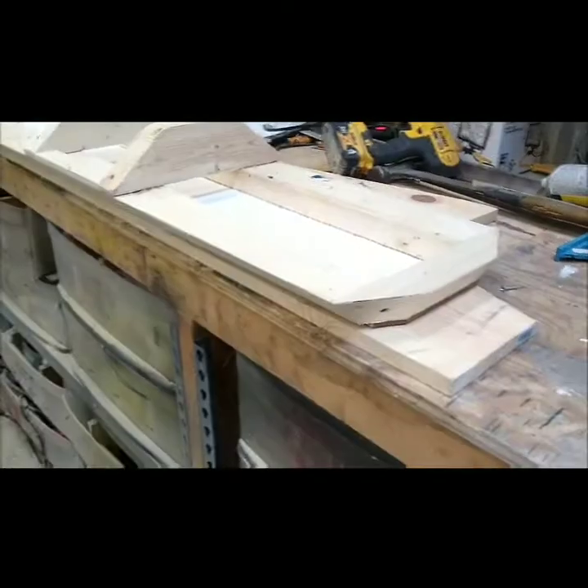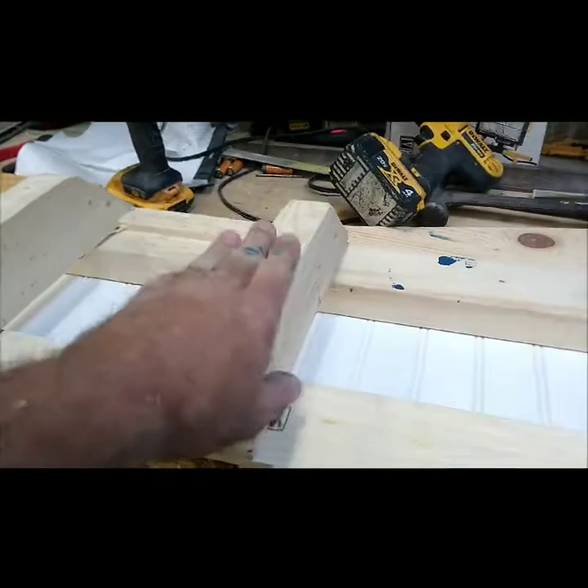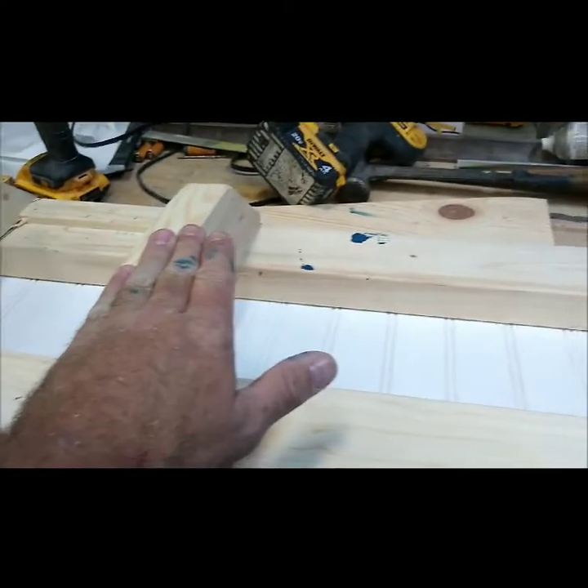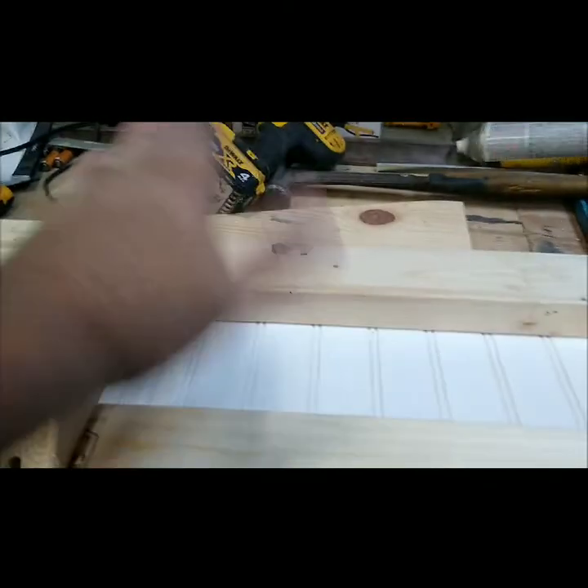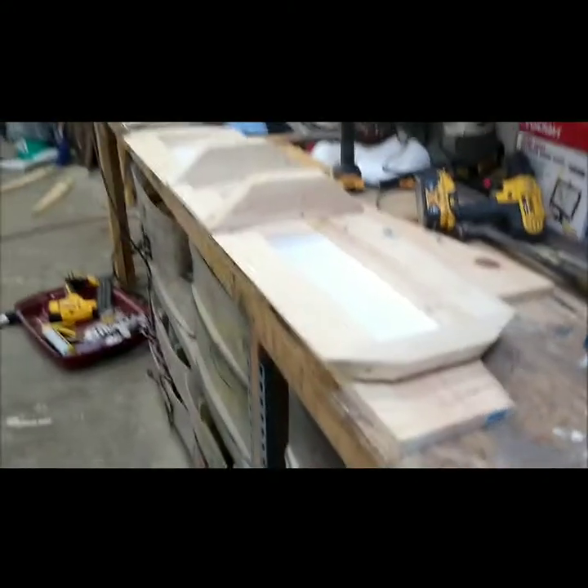The one thing I'm still figuring out is how I'm going to actually hold the lenses on. When I do this piece it's gonna overlap, so it'll hold the back side and I can just slide it underneath and bring it down. But I still need to figure out how to hold this side without drilling holes through it, and when I get that figured out I will show it.